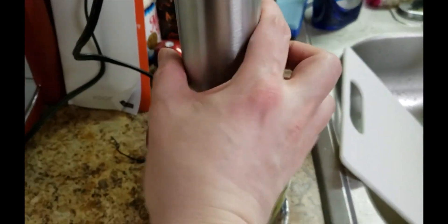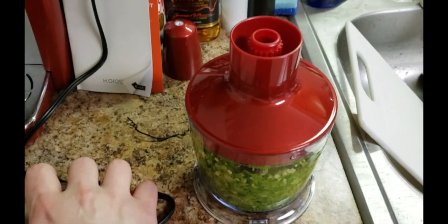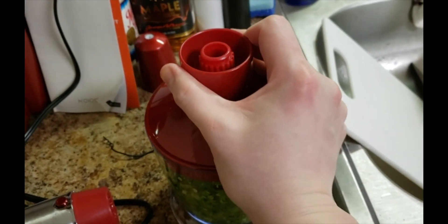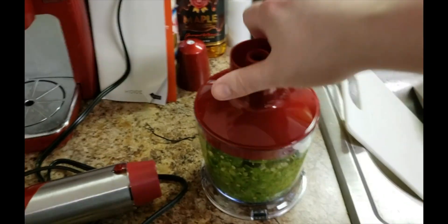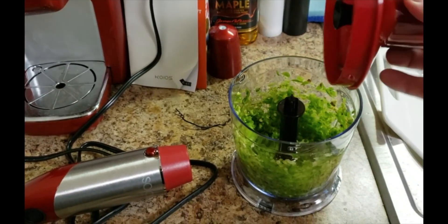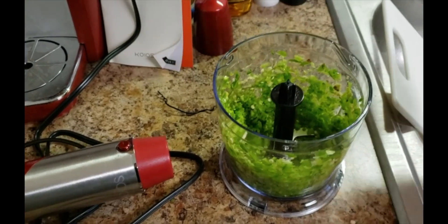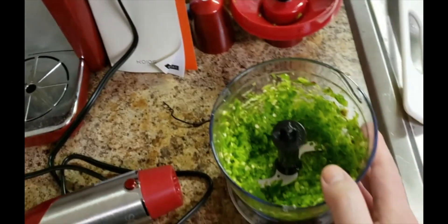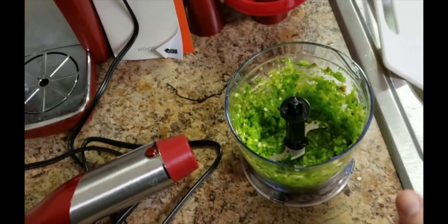We'll take this right off. This screws on for safety — it's kind of tough to do one-handed here. There we go. Look at that, it's looking delightful. That will go for my chili.